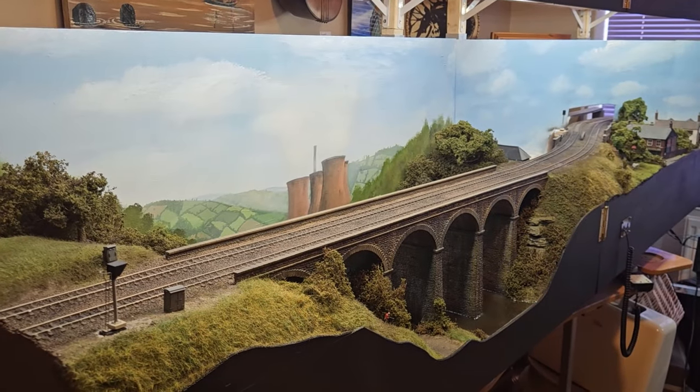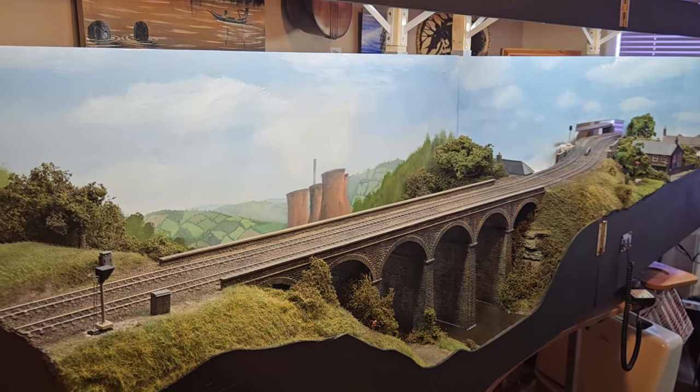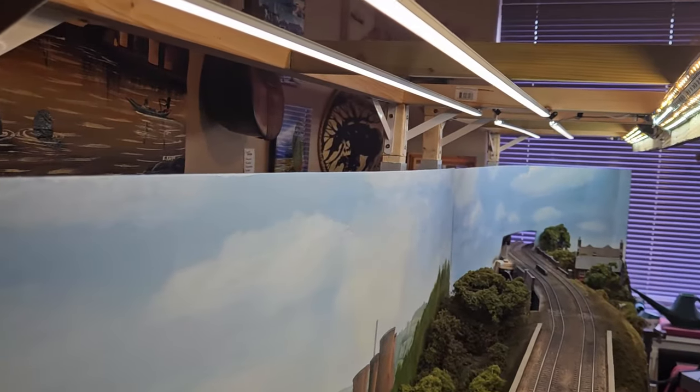Hi guys, welcome to the channel. I'm David. So this is the first two modules of my modular railway and you can see they've got some lighting on them. In today's video I'm going to be showing you all about how I built these modules.